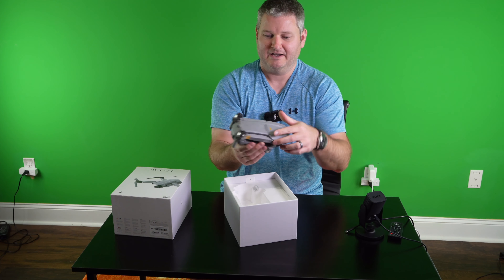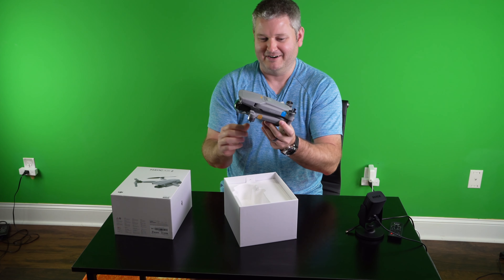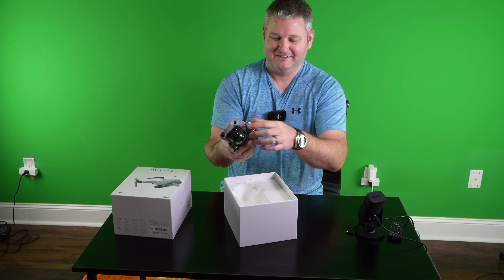It fits very nicely in your hands, and here I've noticed they've got A and B labels. So remember there's a sequence to doing this.